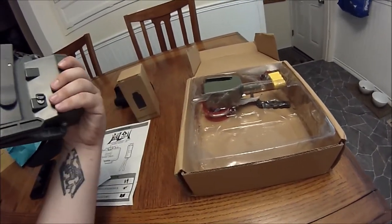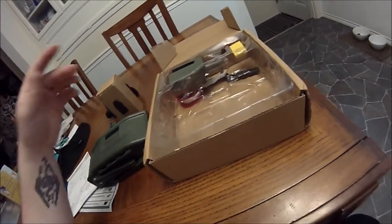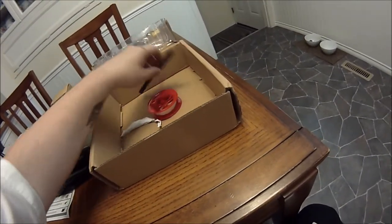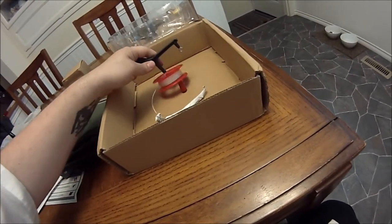It's pretty hefty — it feels pretty solid and well put together. Also got the detonator, a battery, a spool of wire, and a piece of plastic that hooks onto the spool just to make it spin a little easier.